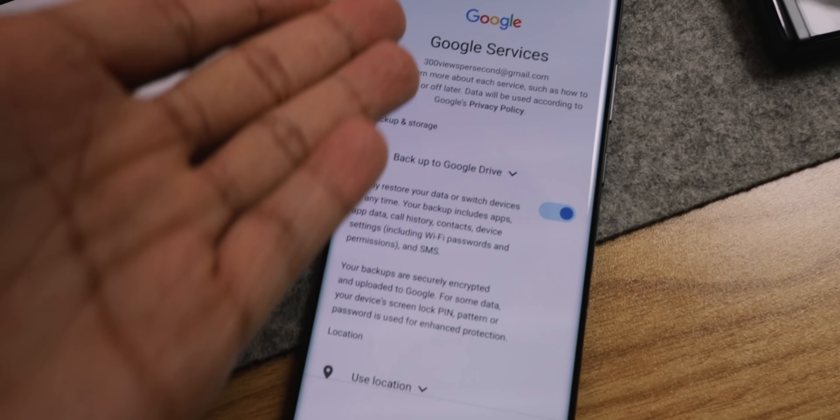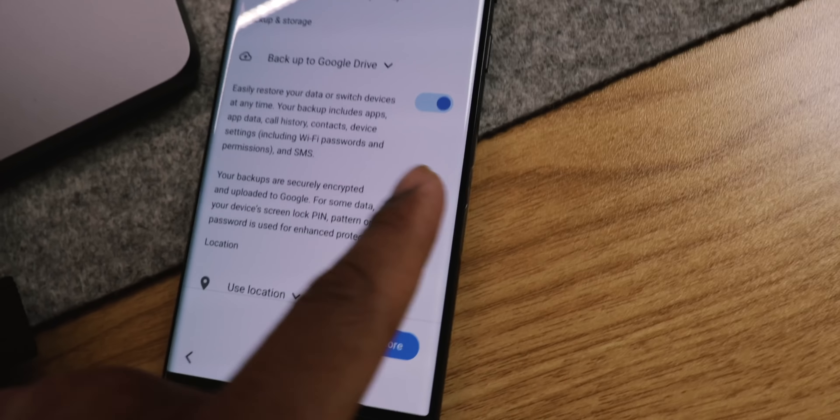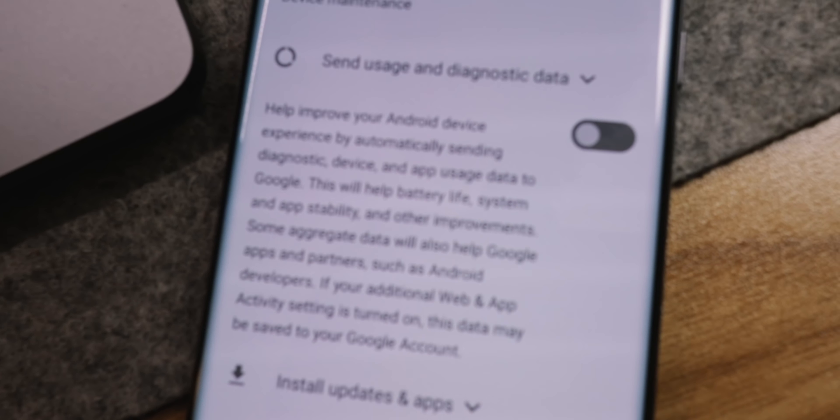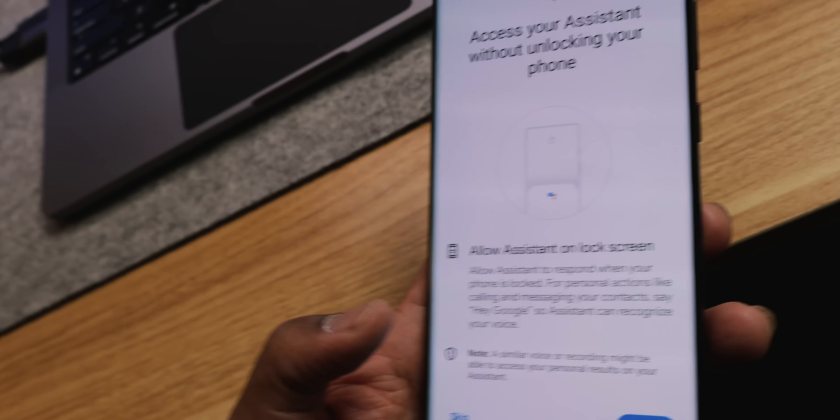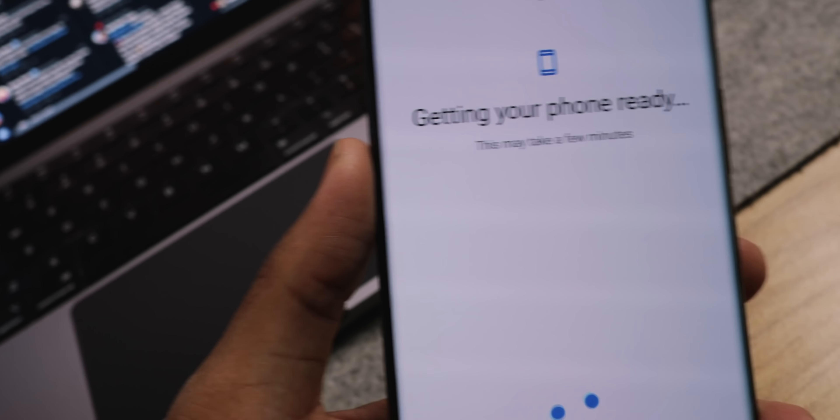They want all my data again — no diagnostic data, get out of here. I don't do Hey Google, I don't do Hey Siri, I don't do any of that. Man, I hate setting up new phones.